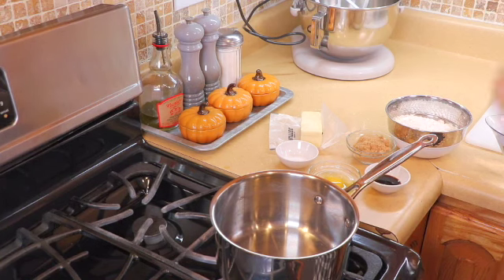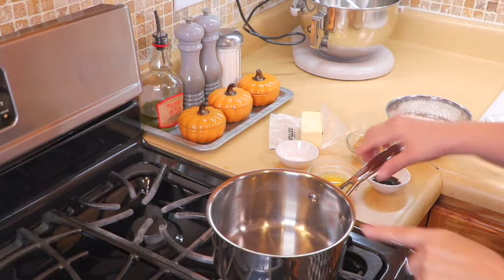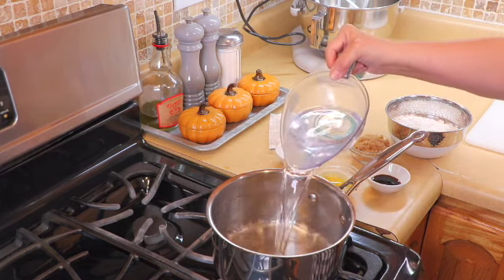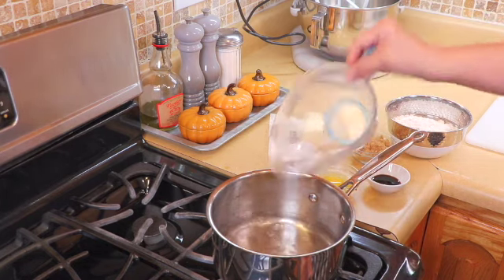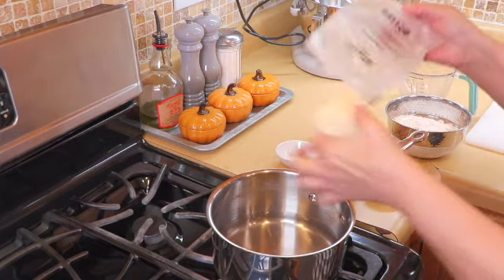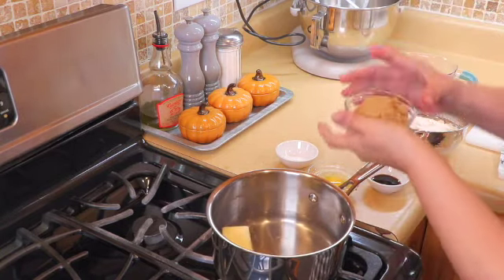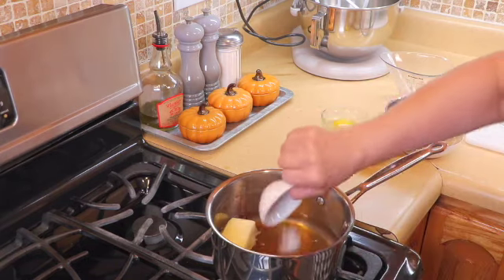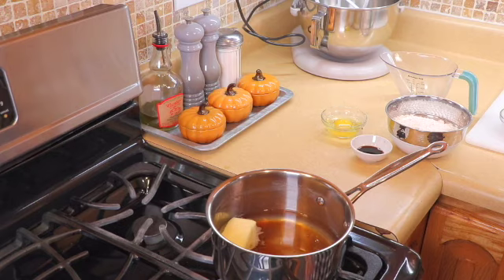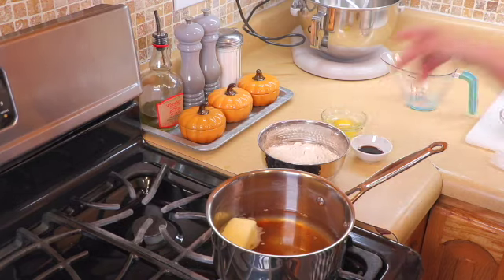Okay, to start the dough for the churros, I have a small pot already on the stove. I'm going to add my water, the butter, the brown sugar, and the salt. We're going to let this melt and come up to a boil before we add the flour.